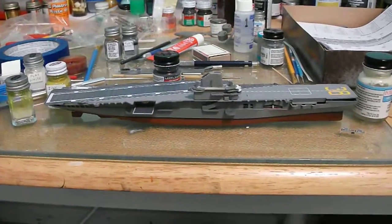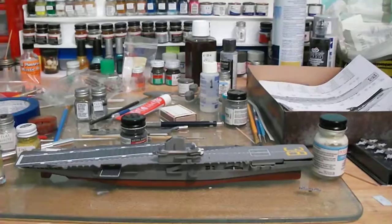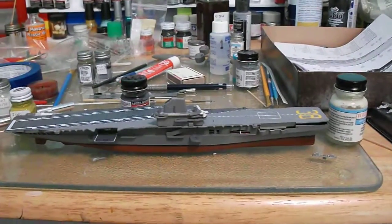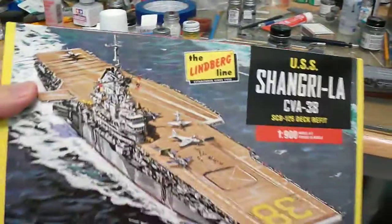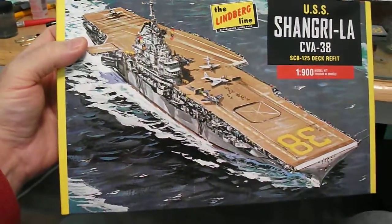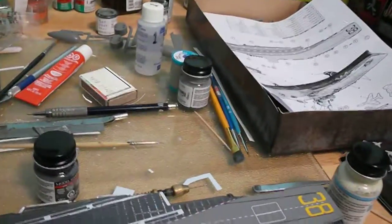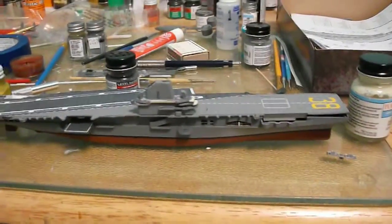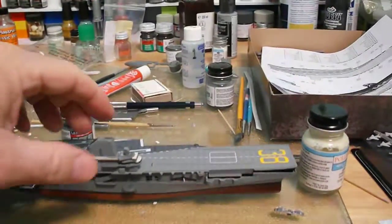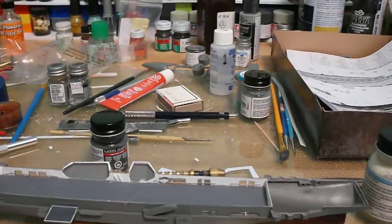I'm redoing this video using my camera because I didn't like the way my phone did this. This model is the USS Shangri-La — this is the box art. It's a CVA-38; I think it was built in the middle of World War Two and did see some action. The model did not come with a hangar deck, so I kind of built one into it.